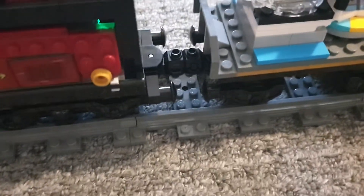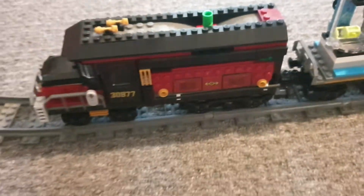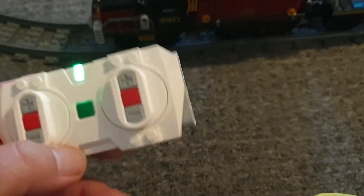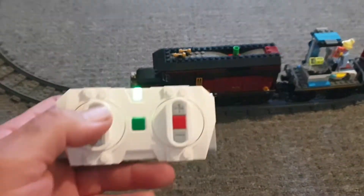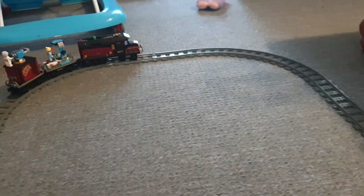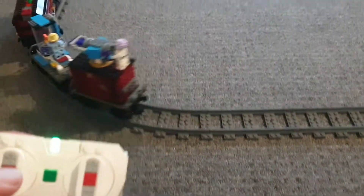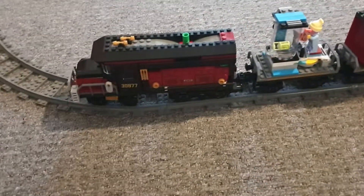I've also changed this setup. I put magnets in between all the trains. You can see a little light in there - that's actually the Bluetooth battery box, and yes I've got it hooked up to the Bluetooth so you don't have to worry about infrared. You can still hook it up to infrared, you just got to change the top. So just to show you - speed one, two, and three. There we go, pairing the Hidden Side train.